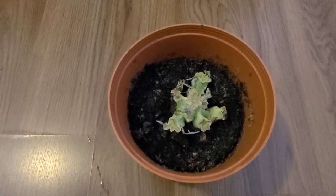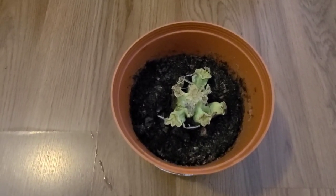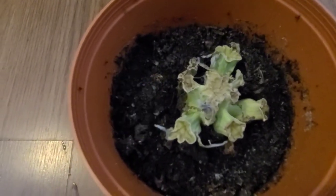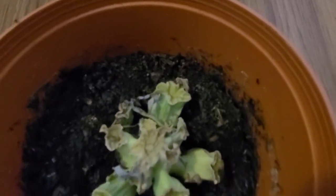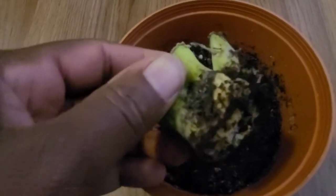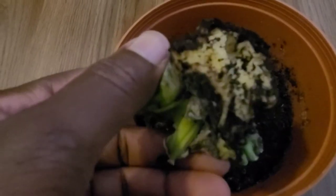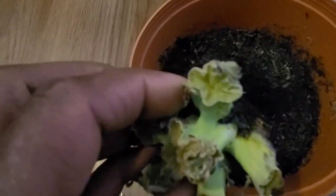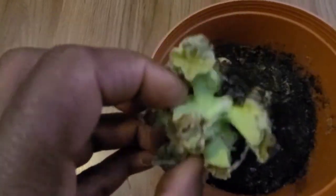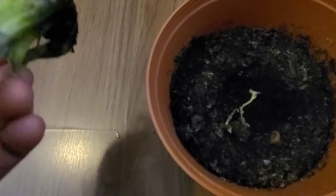This is an update on my regrow broccoli challenge. As you can see, the plant has died. What you're looking at there are fungus gnats — that is what caused the death of my regrow broccoli. All the roots have been eaten by the larvae of this fungus gnat, and that is what killed the plants.